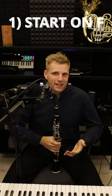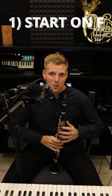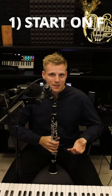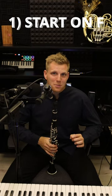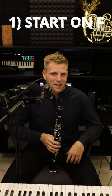Now play that F again but really flat. Don't achieve this by playing really loudly or backing off your embouchure pressure. Rather, reduce the volume of air inside your mouth. Slide your tongue forward and just take up more room.